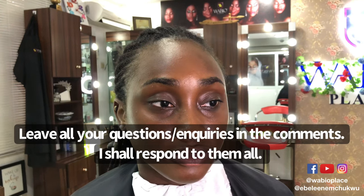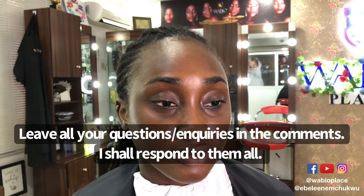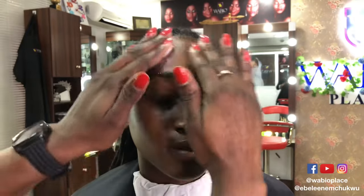Hey beautiful people, welcome back to my channel. My name is Abele Emchiku and because there's so much to learn from today's video, let's jump straight to it.